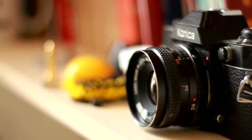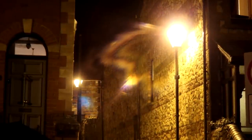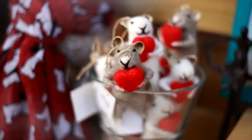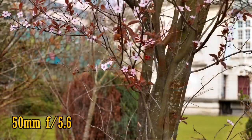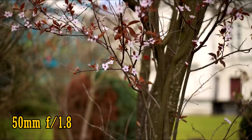Secondly, a maximum aperture of f1.8 means that this lens can let in a lot of light, and that's useful for shooting indoors or in the dark. It's also useful for getting more out-of-focus backgrounds. For example, here's a shot taken at f5.6, the maximum aperture of many kit lenses, and here's the Yongnuo lens at f1.8. As you can see, it gives your pictures some real depth.